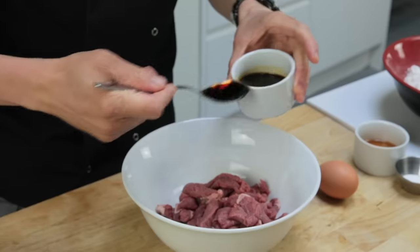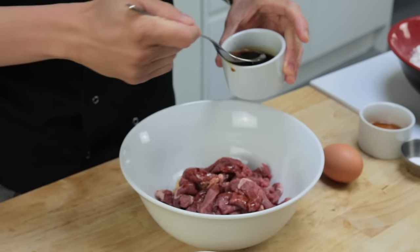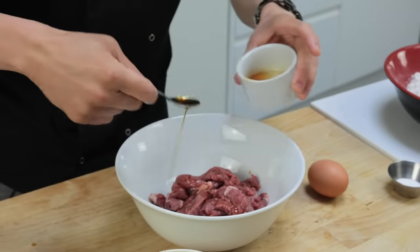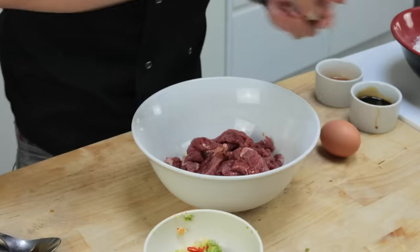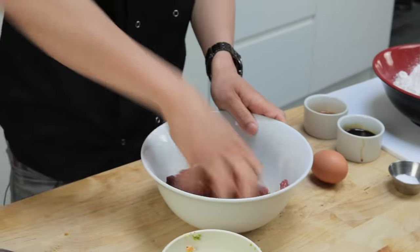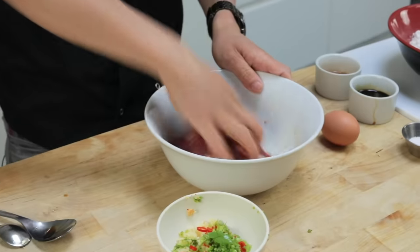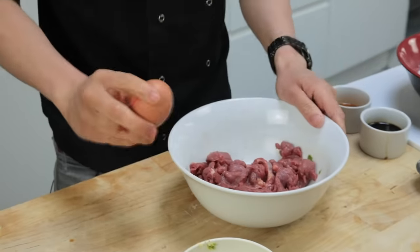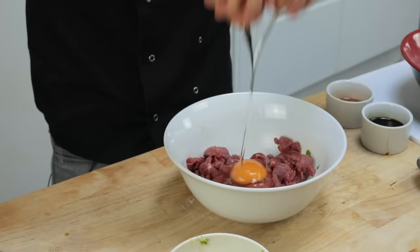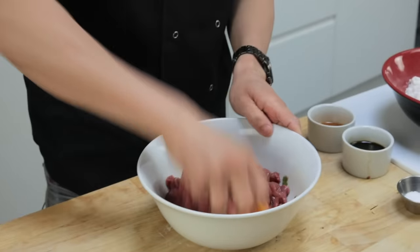Now I'm going to season or marinade my beef first. Classic Cantonese marinade: light soy sauce — about a tablespoon or so — a teaspoon of sesame oil and a good pinch of sugar. Give that a good massage through and get all that flavour of the soy into there. Then I'm going to crack the whole egg into my meat, and that egg is there to help bind the cornflour.